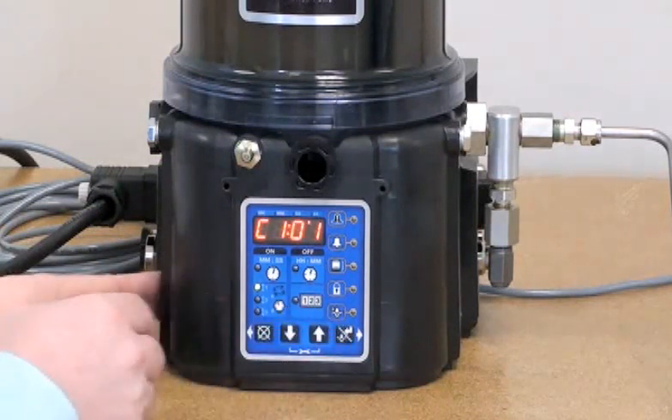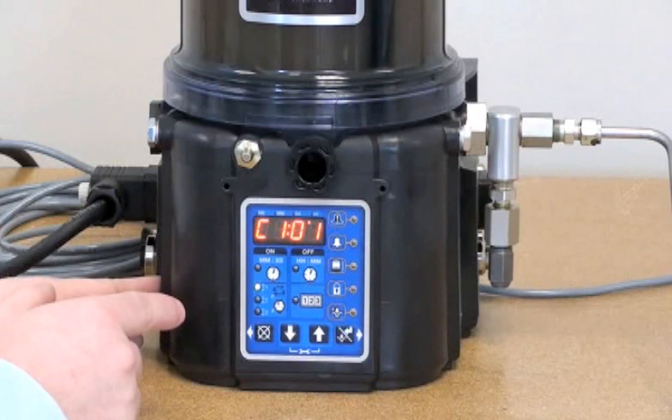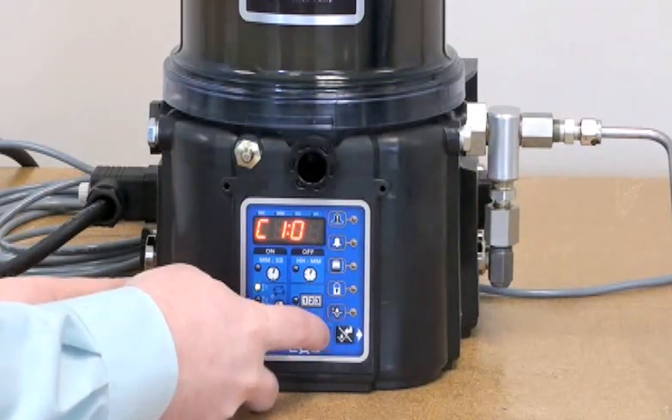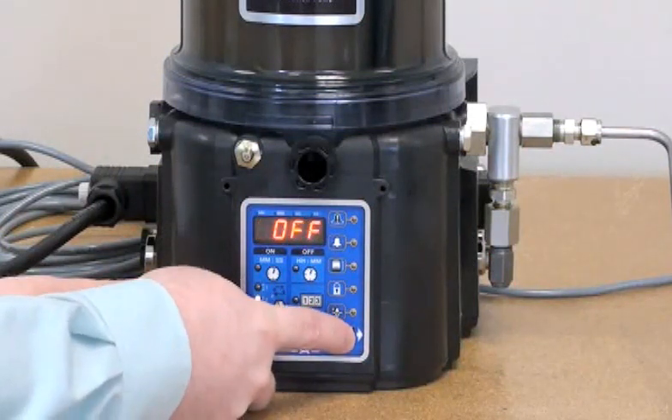I'm going to enter the C1 value. The next thing we're going to be prompted for is the number of cycles that the system needs to go through the divider valve before a pump cycle is complete. In this case, I'm going to set it up for four divider valve cycles and enter that value.